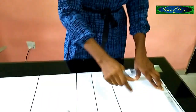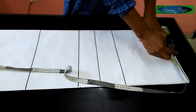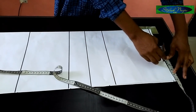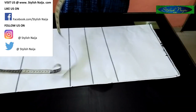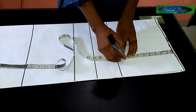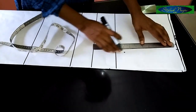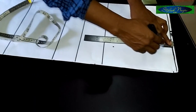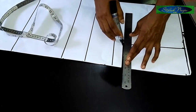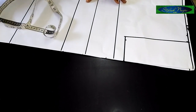I have 14 inches for my shoulder, divided by two which is seven inches. I'll add one inch as the allowance. From that one inch allowance I'll come down by nine inches — for the sake of this draft I'll use eight inches. I'm making a line from this point to this point, so this is my eight inches for my armhole line.